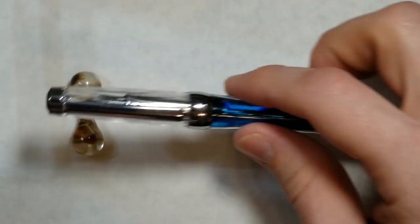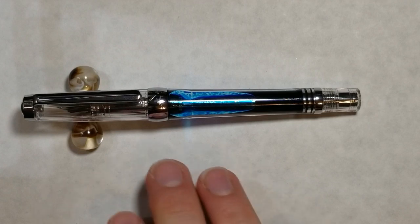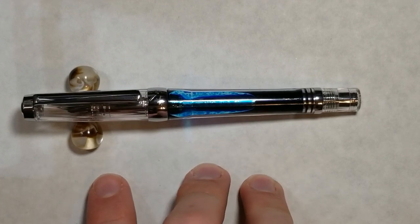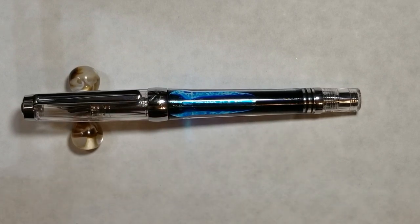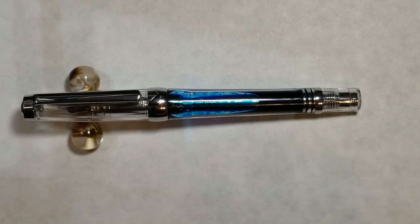I will post a link in the description to a review on Scrivener of this pen, and I'll even post a picture on screen showing this pen fully disassembled towards the end of the video. For those interested, it is very easy to disassemble by hand — I disassembled it with no issues.